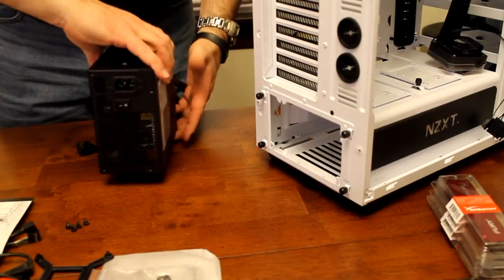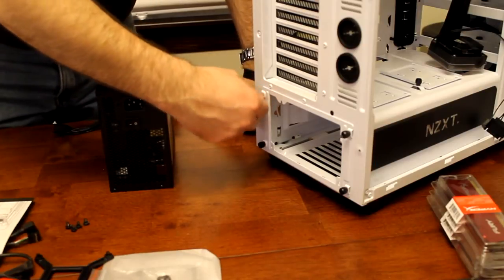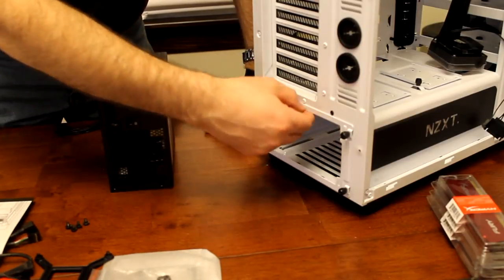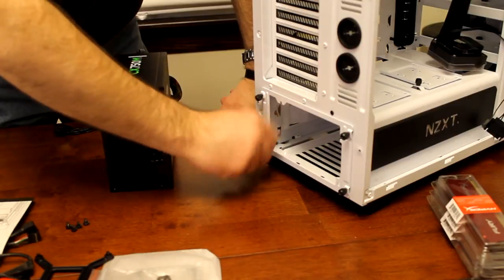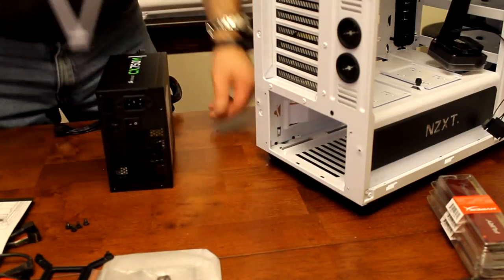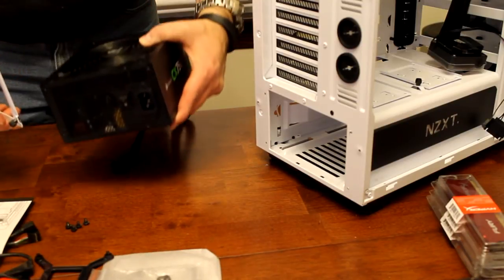I fooled you - I'm going to do the power supply next, just because I can start routing some of these wires around. I have a tendency to want to unscrew these too far, but you really don't need to unscrew them very far - literally once they loosen up, they're fine. So I tend to kind of leave them halfway, not quite all the way out. Here's the power supply that I've got.